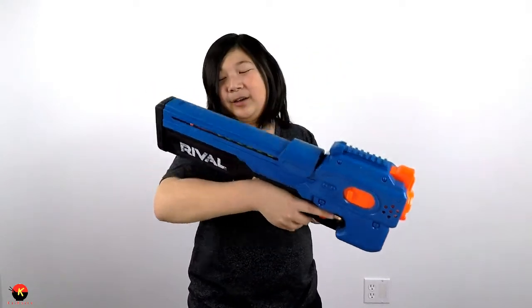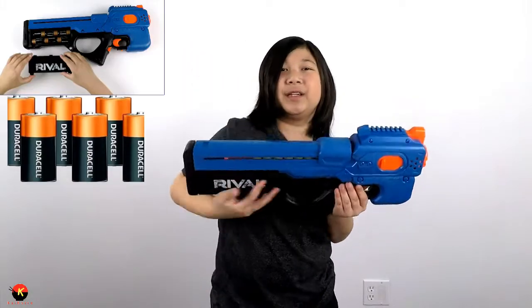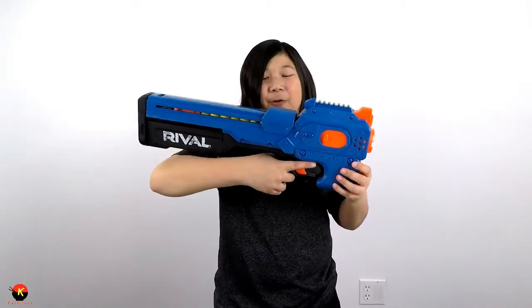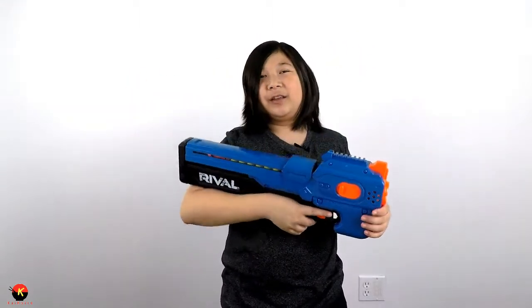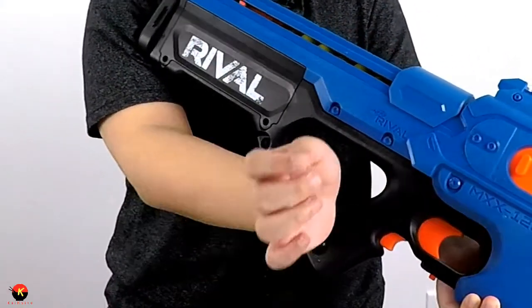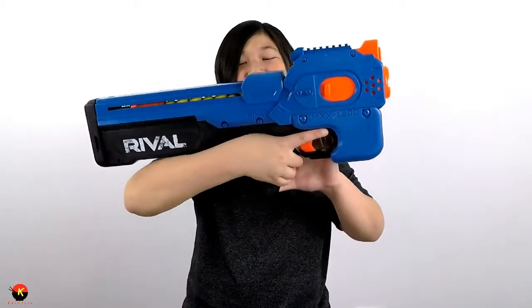It's also a little back-heavy because of the six C-type batteries stored in the back. The thumb hole grip looks great, but it can get annoying because your wrist hits up against this piece of plastic and starts to get irritating. But other than that I really like it — it's definitely one of my favorite Nerf Rival blasters.